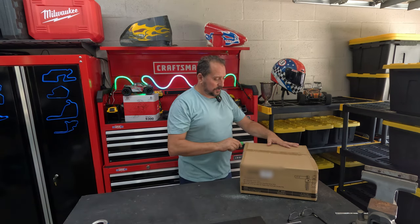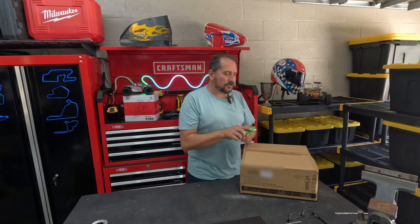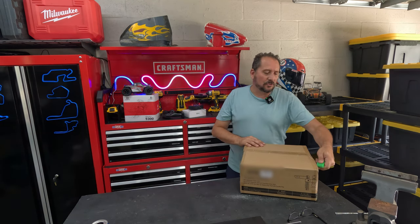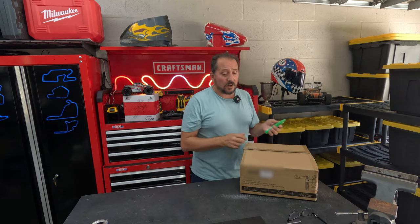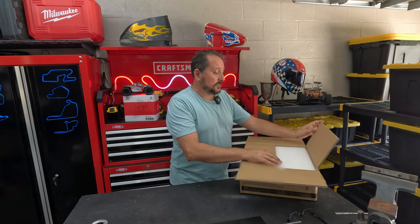While I open it up, I do need to tell you this was provided to me to do this review, but with absolutely no instruction. So I'm going to give you my honest Doug score of a one if it sucks, five if it's ridiculously awesome. Let's check it out and see what it is.